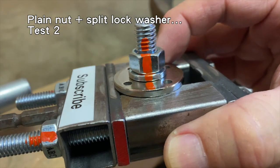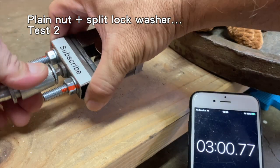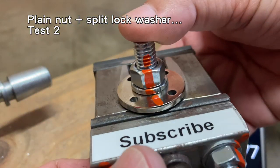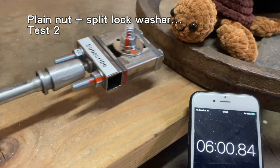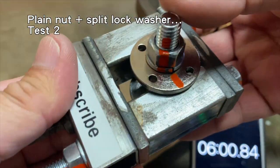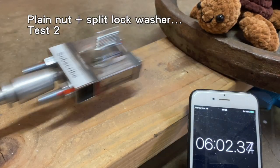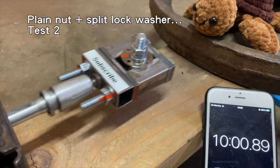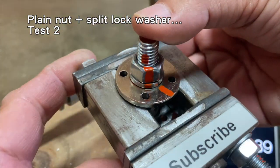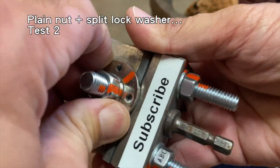Test two. After three minutes, it looked like all the components moved very slightly. After six minutes, the bolt, nut and split lock washer did not seem to have moved further. After ten minutes, the bolt rotated slightly but the nut and split lock washer stayed together and held tightly to the flange bushings. Not bad. Did you guess yet? And no, I did not use thread locker or super glue.